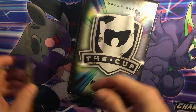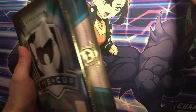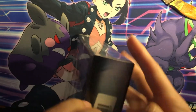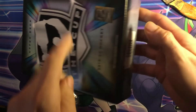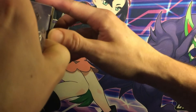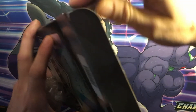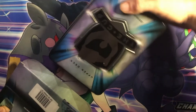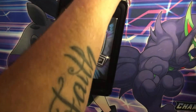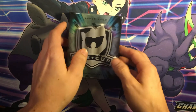Hey everybody, look what we got here — going to The Cup, 1920 The Cup. So let's hope that we can get some decent pulls in this box. How you all doing by the way? I changed my name to Canadian Card Collector. I figured I'd try that one out — let me know what you think of the new name. Hope everyone's getting some good pulls as well. Let me know if you're trying The Cup.